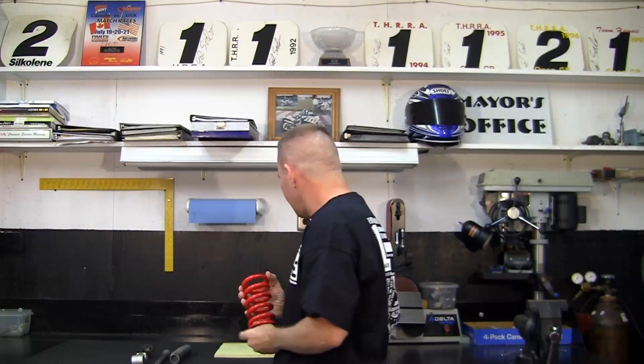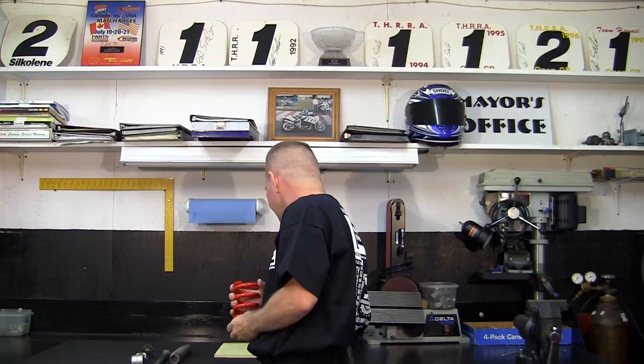So to review: springs hold up the mass of the motorcycle. They are stronger or weaker when we talk about their rate. We can change the rate and we can change the preload.